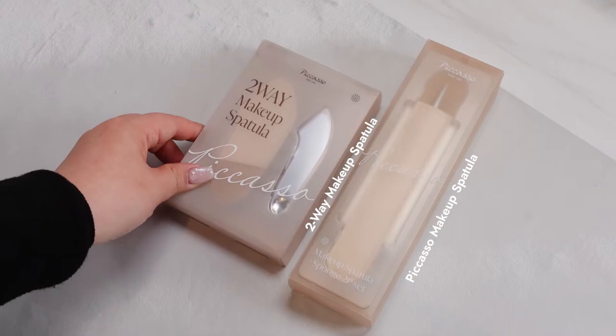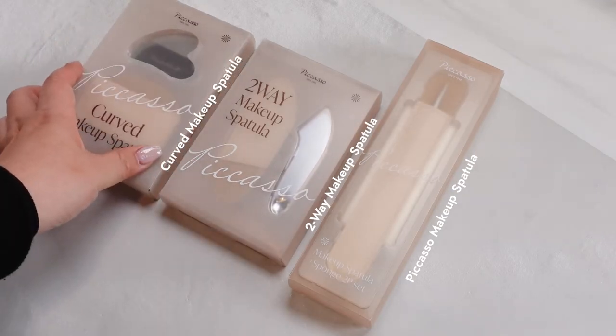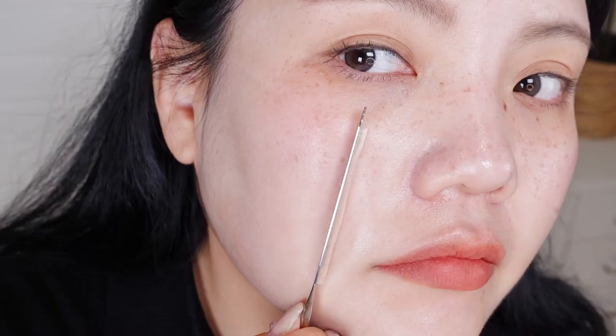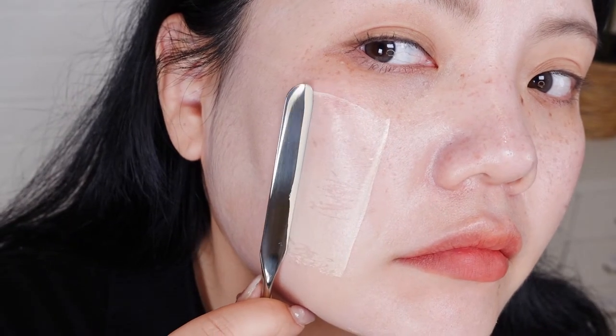Our beauties have been requesting this makeup tool and we finally stocked it in Hi Cuckoo — not just their most popular makeup spatulas, but also two others: the two-way makeup spatula and curved makeup spatula. In today's video, I'm going to introduce these three innovative makeup tools and how to use them to get the best result. Let's get started!